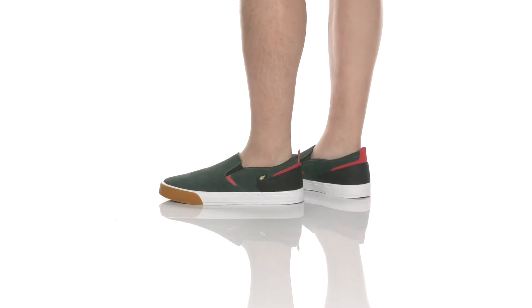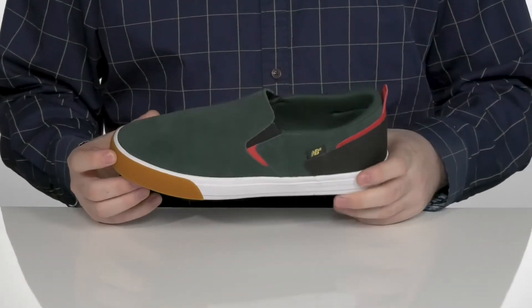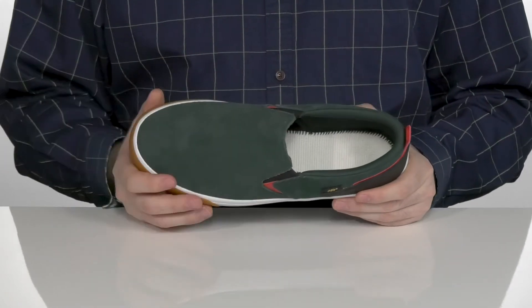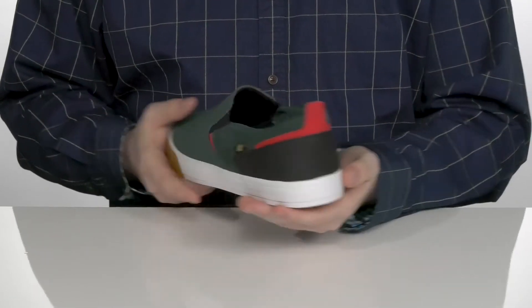Shred in style with the classic look of this slip-on New Balance shoe from New Balance Numeric. This design has a leather upper with that soft suede-like feel, with some reinforced leather on the back for added appeal.